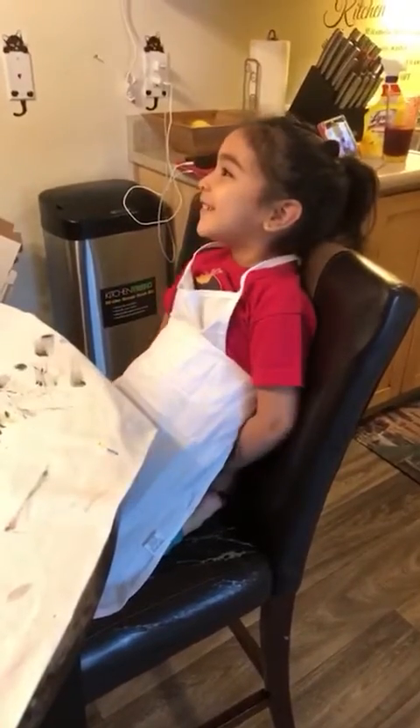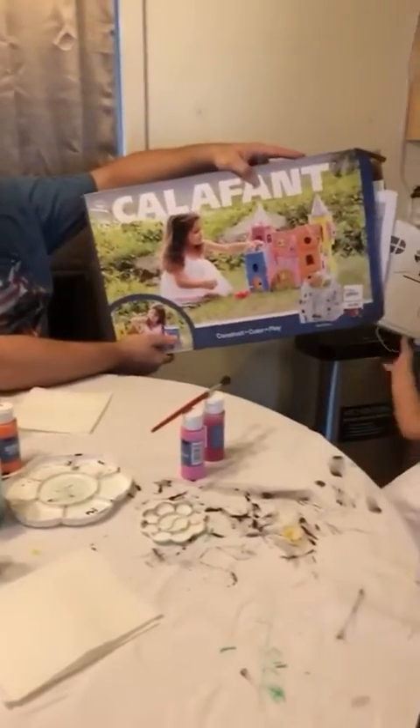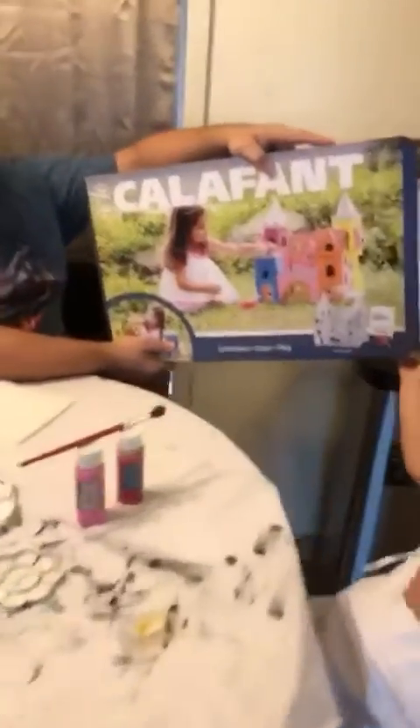This one is my castle. Here, take a look. So this is the castle we're making today. What do you think? It's good.